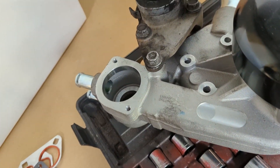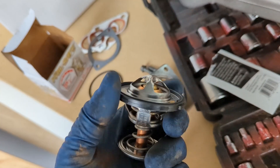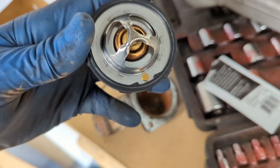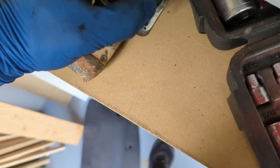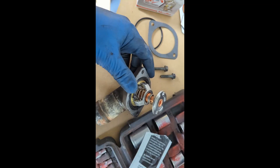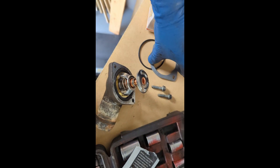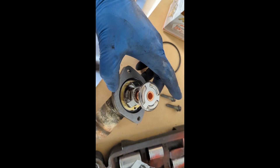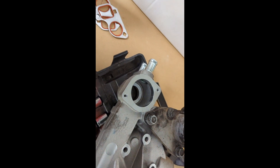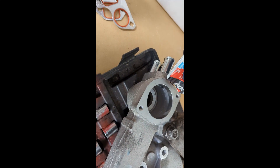Thermostat — this guy is gonna sit in here like so. With this thermostat there is a little tab here — that's gonna go right here, so we've got to make sure those line up. That is nice and firmly in there, and we can see our thermostat housing gasket is gonna just go over it and that rubber will kind of go on there. I'm gonna apply a little bit of gasket sealer on both sides of this and then bolt this guy back up.